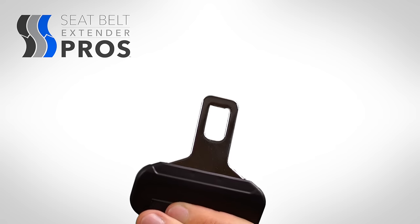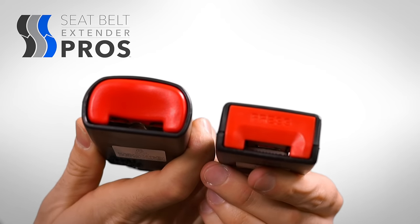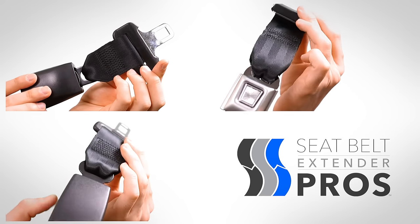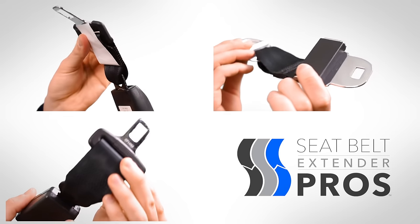An extender's type refers to the combination of its uniquely shaped metal tongue and its specially crafted receptacle. Seatbelt Extender Pro labels types according to letters of the alphabet — for example, type A, type B, type R, etc.